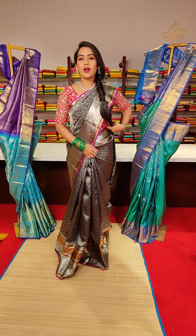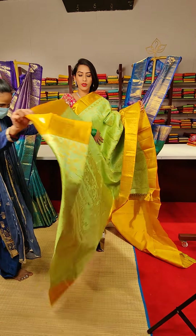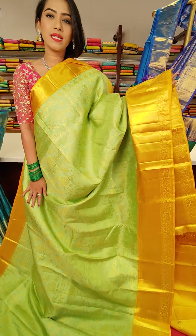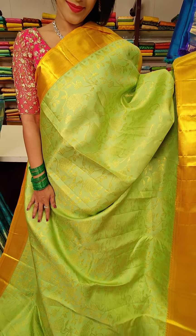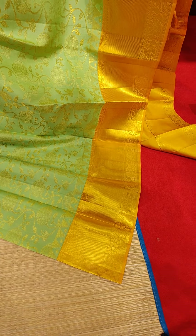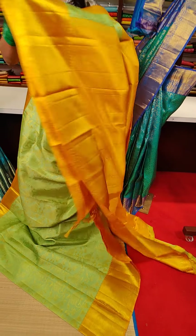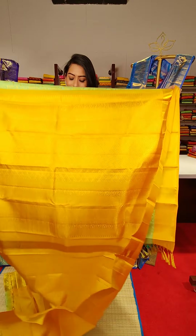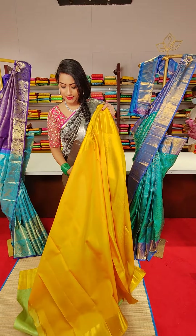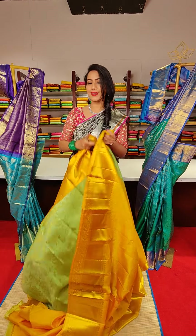The next saree is a very beautiful pista green colour with yellow colour contrast border — a very rare and pretty combination. We have floral motifs all over the saree in golden zari work. The yellow colour border has cross line motifs and floral motifs. The pallu and yellow colour contrast blouse complete the look. The price for this saree is 29,500.